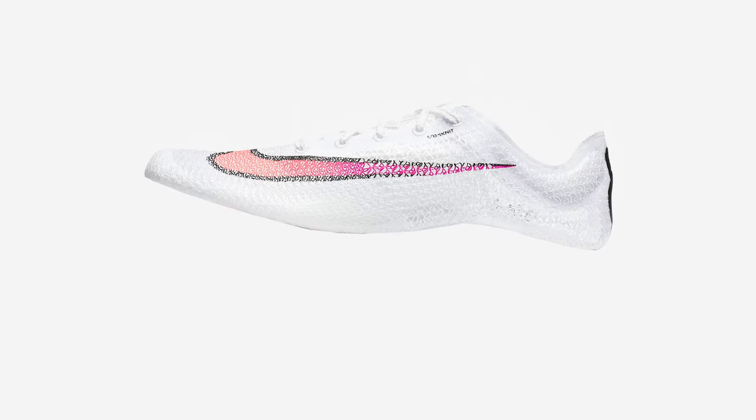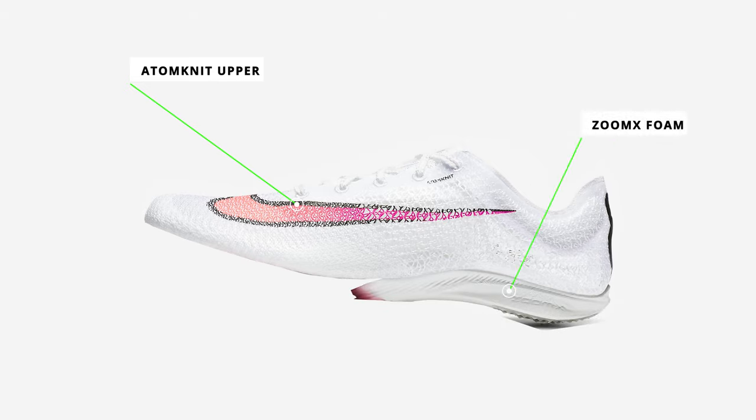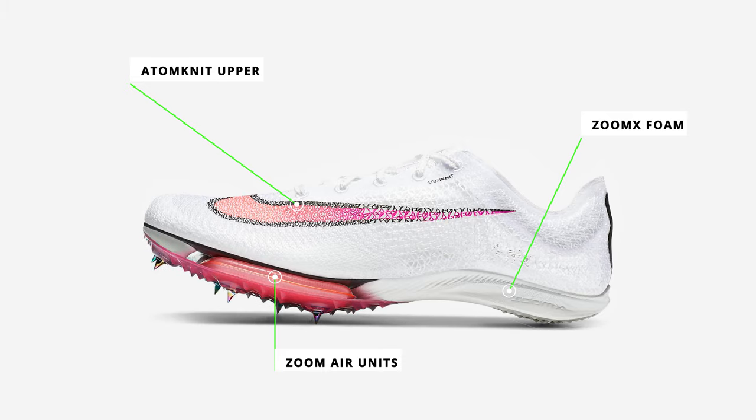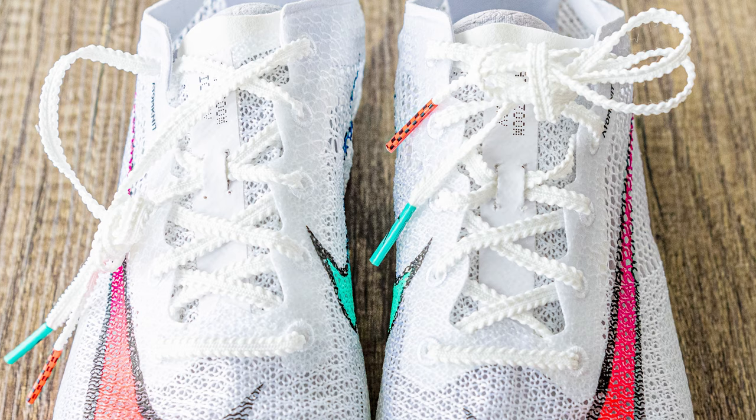This track spike is made up of a few important components. You have the Atom Knit upper, which is thinned and stretched to give you lightweight breathability. In the middle, you have the Zoom X foam, which is Nike's bread-and-butter foam that gives you responsiveness and cushion. In the forefoot, you have transparent Zoom Air units on the bottom — a split unit, one on the left and one on the right, for responsiveness and cushion. In the middle, there's a carbon fiber plate that gives you extra responsiveness while running. In the back, there's the Matumbo hole for lightweight and comfort. On top, you have serrated laces that don't come loose as often when tied.